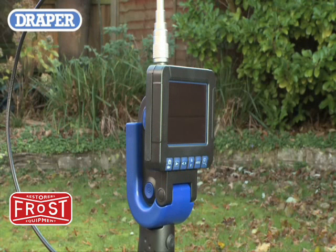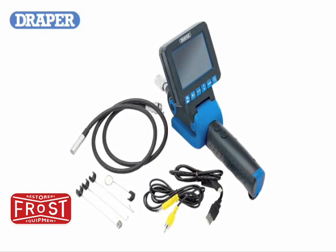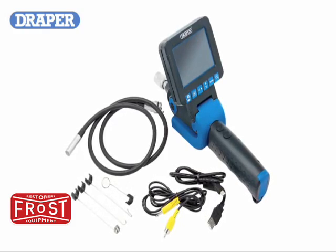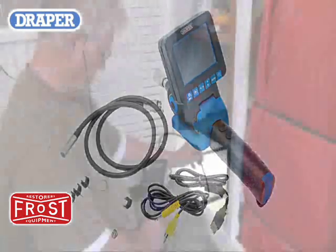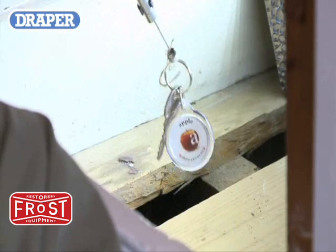45 degrees and 80 degrees. This model is fitted with a USB connection cable, phono connection lead and clip-on hook, mirror and magnet accessories to aid in the retrieval of small parts from less accessible places.